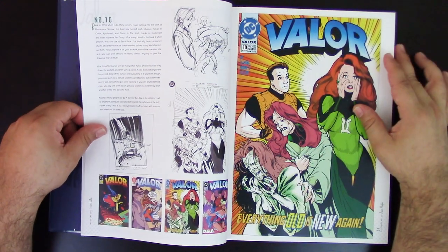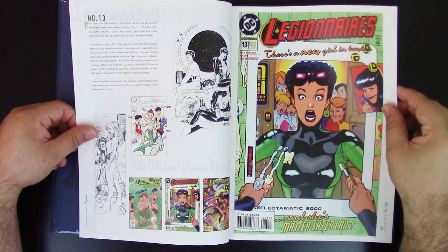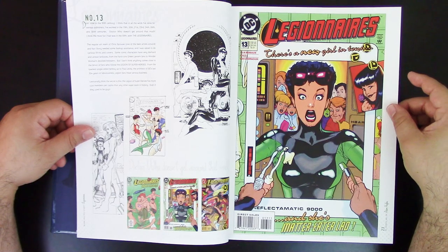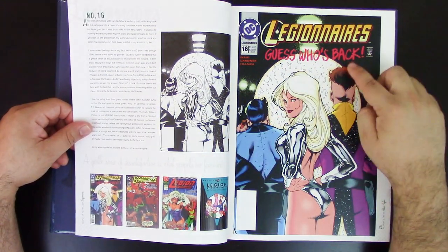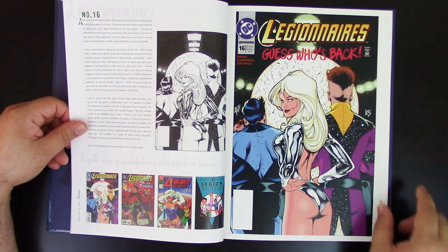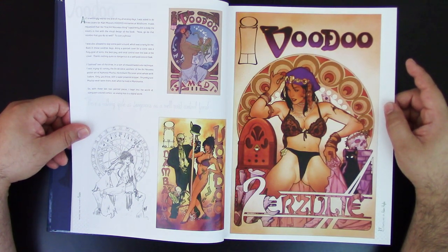He was also doing other things for DC at that time — he was doing stuff for Valor. Then there's the Legionnaires, another interesting run in the early 90s, where a lot of people considered his covers the selling point of those issues. He did the Legion archives edition covers as well. Very cool. Then he did stuff for Voodoo, which was originally for Wildstorm when it was printed by Image, though now Wildstorm belongs to DC.